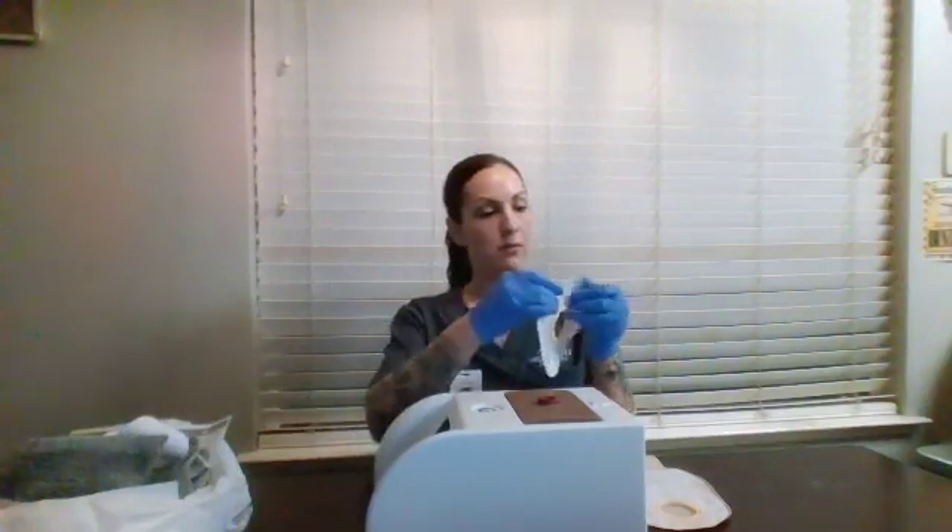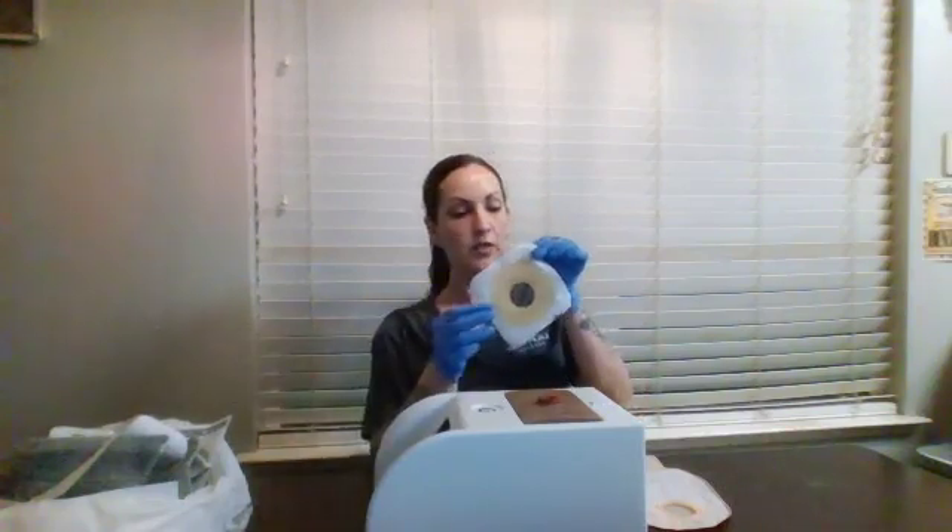Now we're going to apply a skin protectant to the stoma and to the surrounding skin, and allow that to dry completely. Next, we're going to take our face plate, remove the white backing, and put this directly over the stoma. Lay it flat, press down around, and ensure a good fit and seal so that there is no leakage.